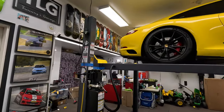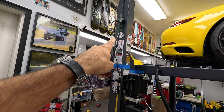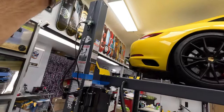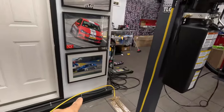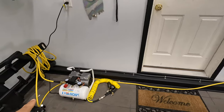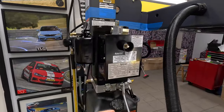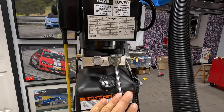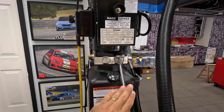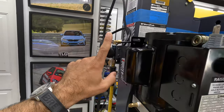Now, how do you operate this lift? There are a couple of things to consider. You need power to run the pump — in my case I routed it from the ceiling. You also need the air hose, which powers your air compressor. To raise the car, press this button here. To lower it, press this other button — but when lowering you also have to keep pressing this button which disengages the brakes.